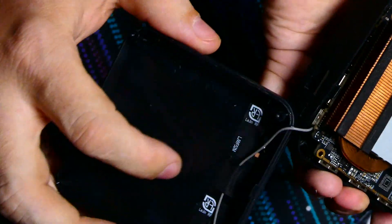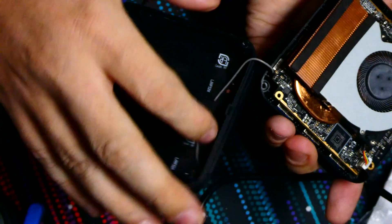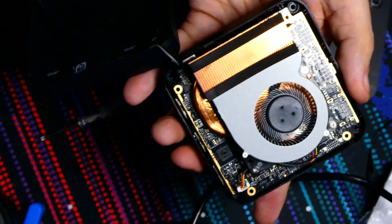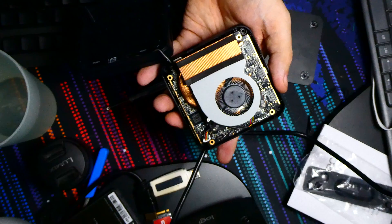We've got our wireless antennas there. We've got our cooler there. This seems to do a pretty good job. Maybe I should zoom out — let's zoom out. There we go.